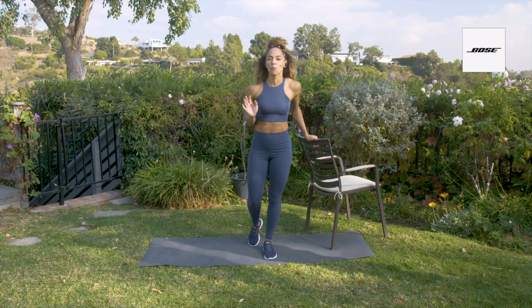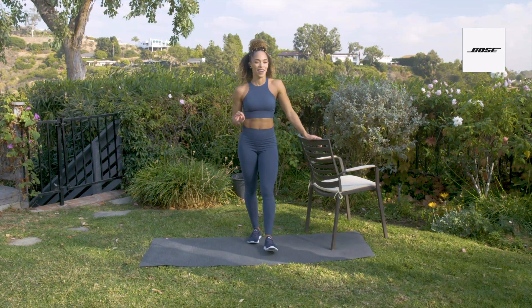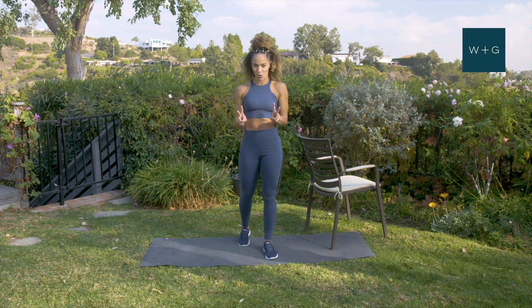Welcome to your full body mobility workout today. All you need is a chair or a wall just to hold yourself up for the first two exercises.